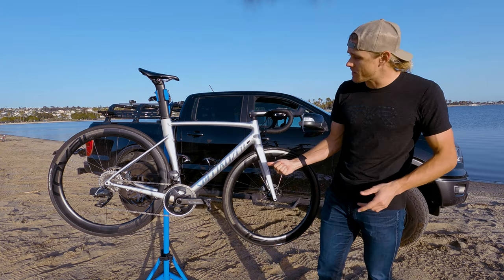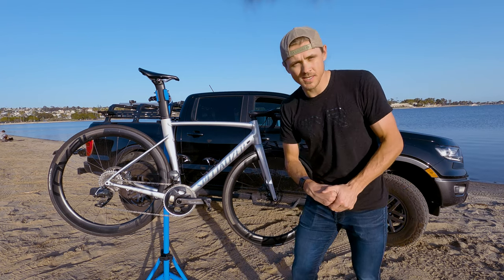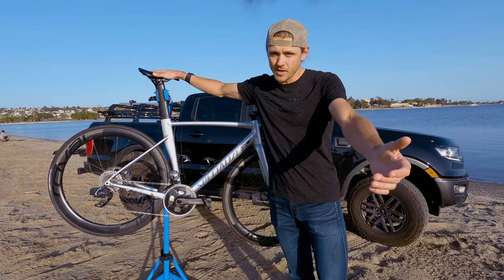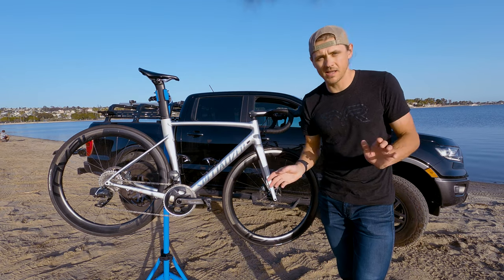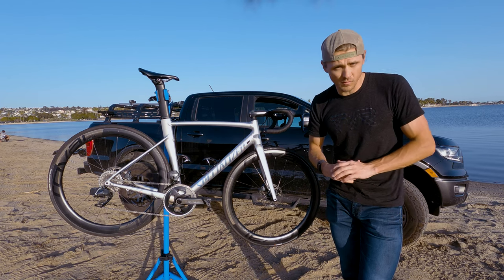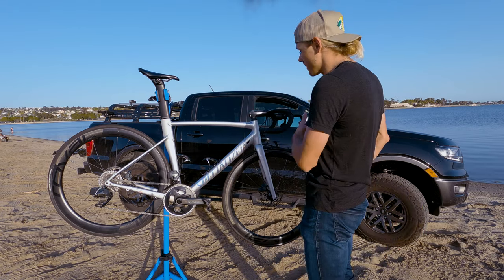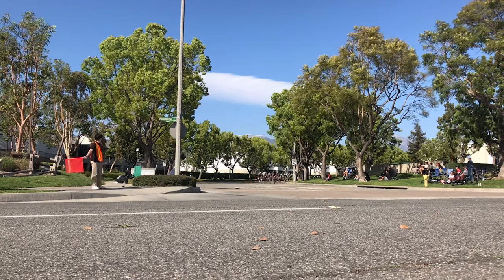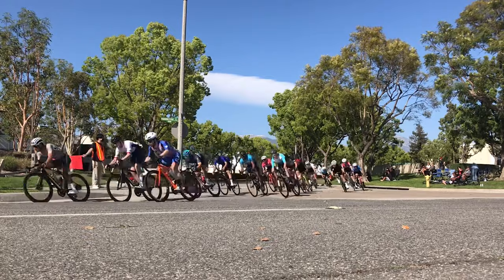I've got Supacaz cages on here — bottle cages. I'd probably run one, but I also use this as my main road bike, so on long rides it's good to have two bottle cages with my lead-out bottles. The saddle will come as no surprise — the Specialized Power Comp saddle is probably the best saddle I've ever put my butt on, hands down. It's the 143 millimeter width, super comfortable, with a blunt nose so when you get really aero or are racing a road race, you're not doing the old gooch blast.